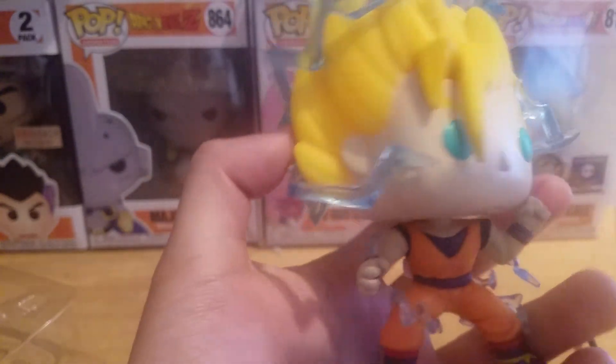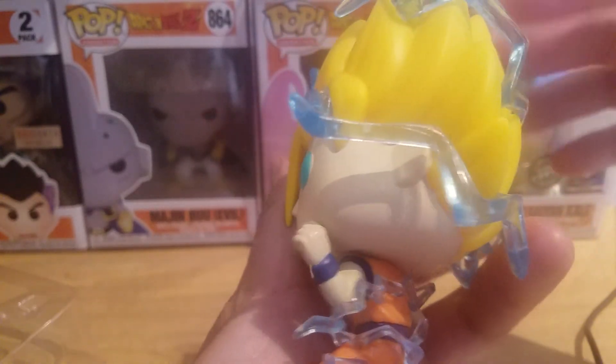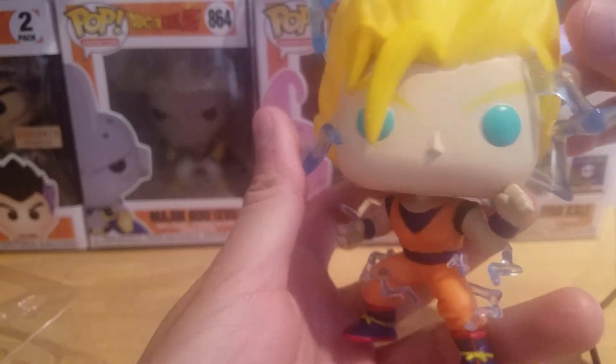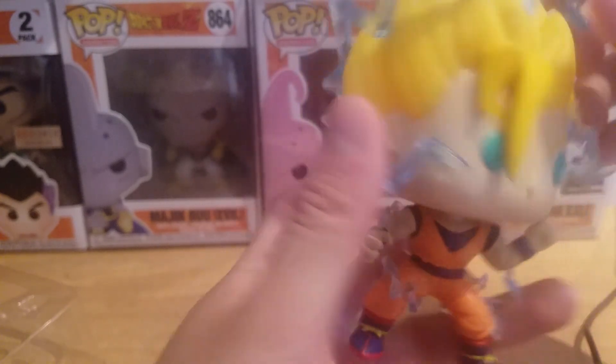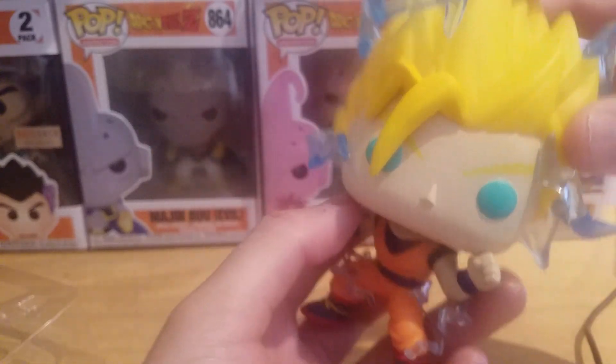I think we now have all Goku forms in Pop form besides Super Saiyan 4, which I hope they make one day — that would be so badass. Super Saiyan 2 Goku is a really badass pop to have in a collection.